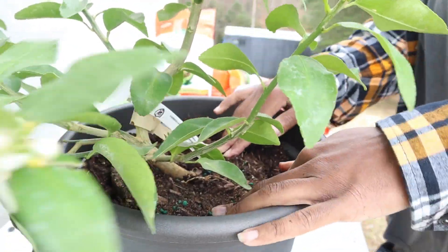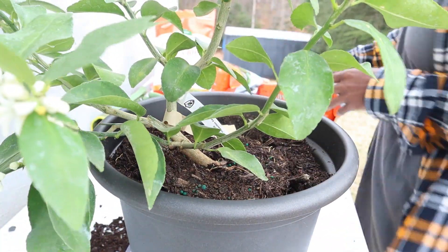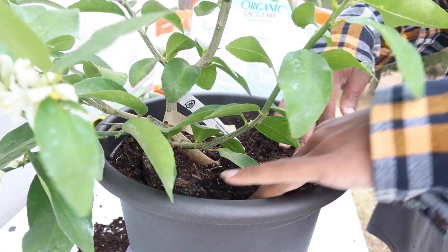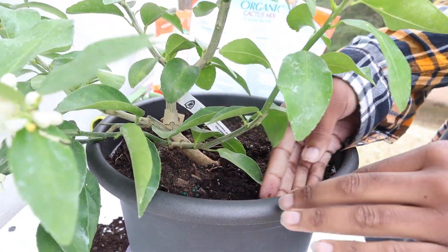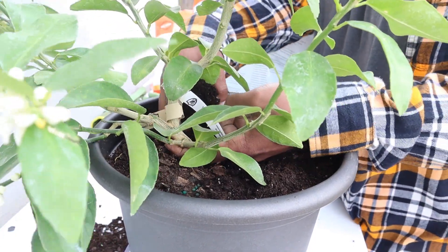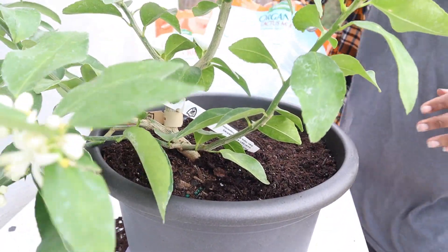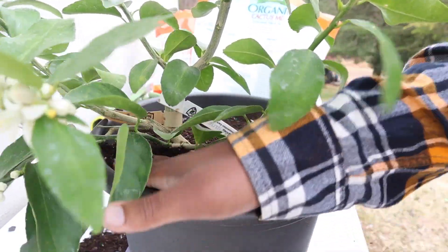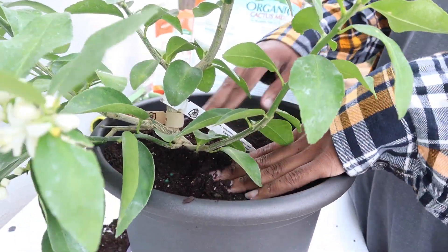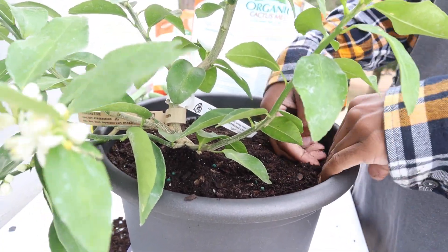Just like that — it has gone safely down in the soil. Now we can come in and top it off with just a little bit more, not too much, because like I said you want to make sure you're leaving about an inch or so at the top. Make sure that's nice and patted down — you don't want to leave any gaps in there.